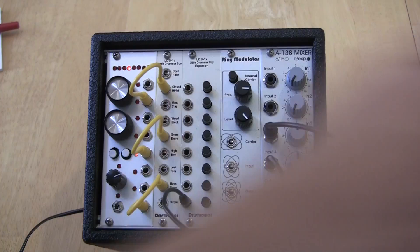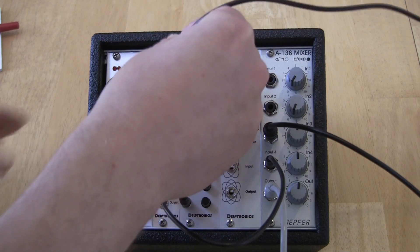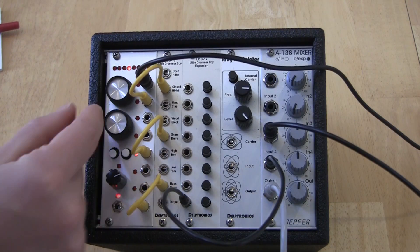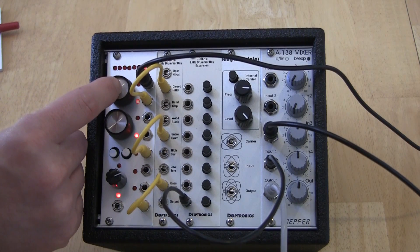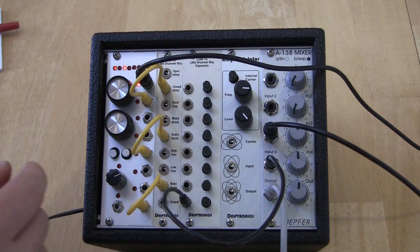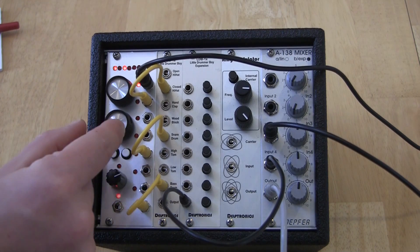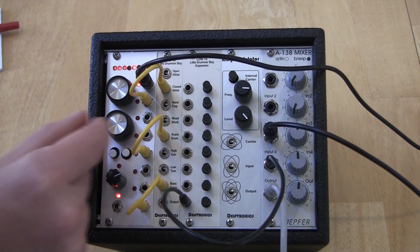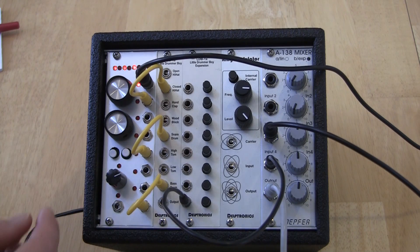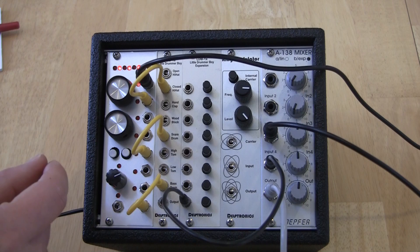Let's patch one of the outputs into the clock input on a sequencer. We'll select that output and edit the pattern. This is modular, so the outputs can trigger anything — drums, sequencers, envelopes. You can even use one of the outputs as an input into another of these trigger sequencers for seriously complex rhythms.